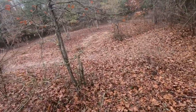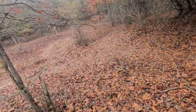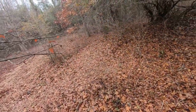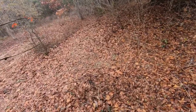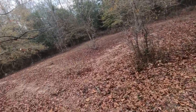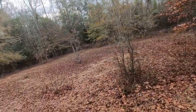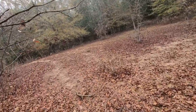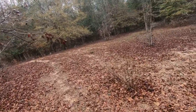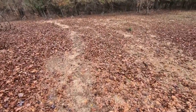We're looking through here to see if we see any signs of bucks moving through. It's not the rut yet here in Alabama - it won't be the rut until February or late January. The season only goes until February 10th. There's usually some scrapes out in this area, which is what I'm looking for.